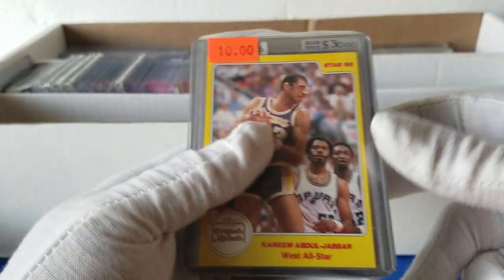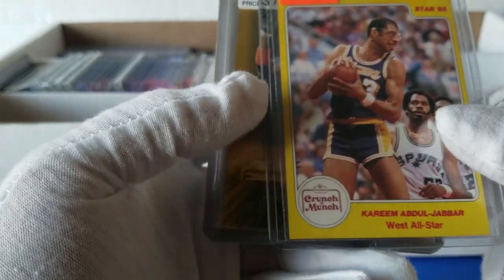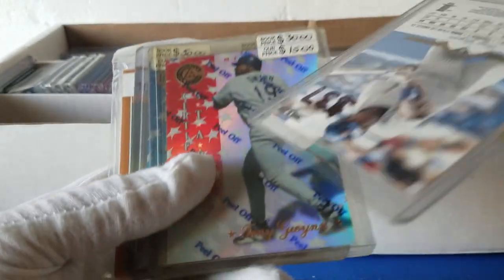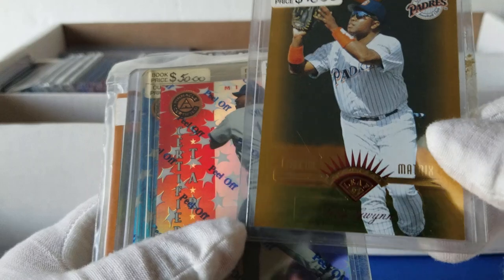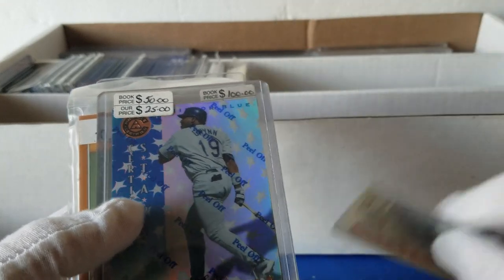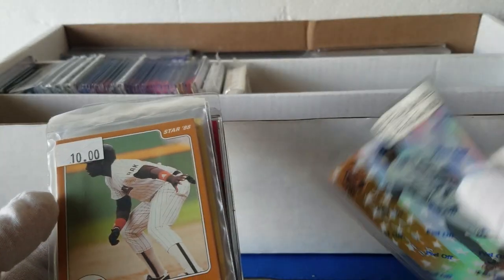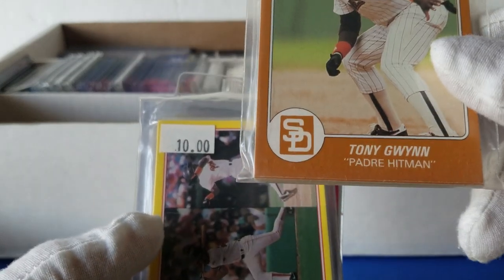We've got some nice Star cards — the '85 Star Crunch and Munch version with Kareem Abdul-Jabbar. We've got a Leaf Matrix Fractal Matrix Gold with Tony Gwynn — I think there's actually a numbering system out there for these now. Some more Gwynns: this is Pinnacle Certified with the coating — a red and a blue version, fifty dollars on it, no number visible, and a gold version at a hundred dollars on it. Probably more like twenty bucks realistically. Also got an '88 Boggs and Gwynn.